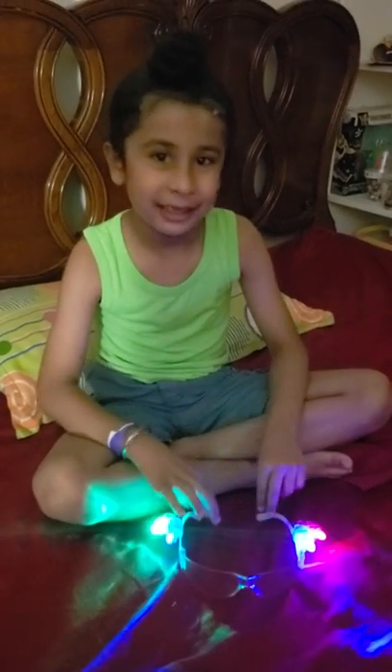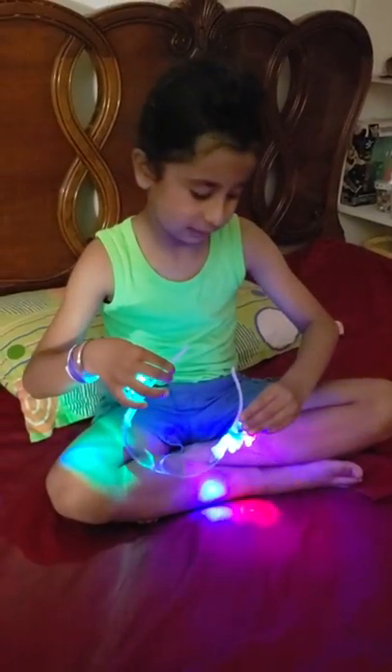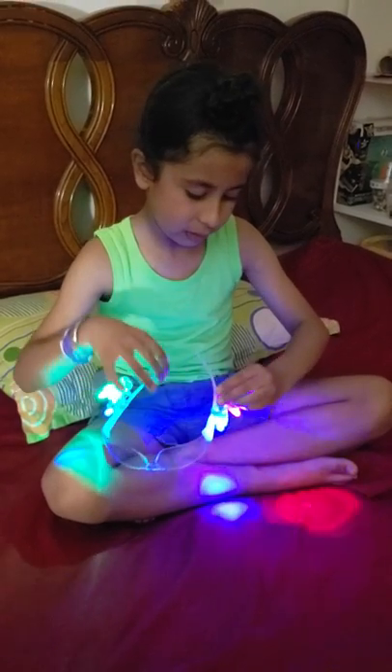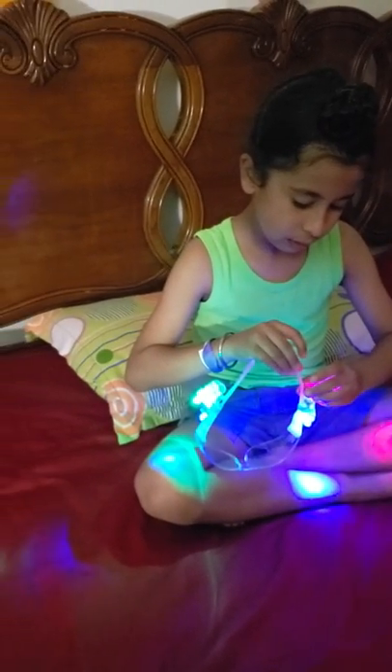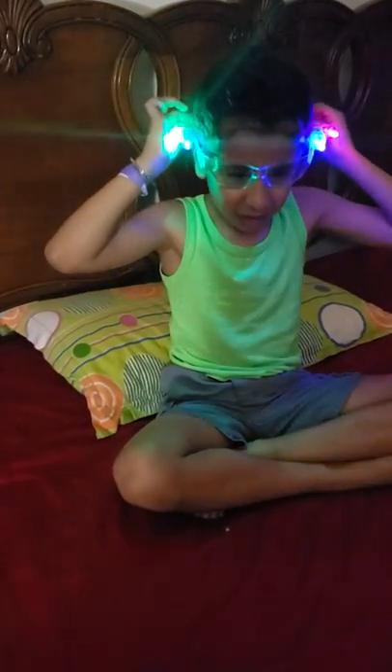Would you like to see how it looks? You need to be gentle. This is how they look. Now, do you want to see how they look when the light is turned off?